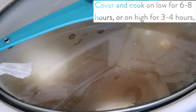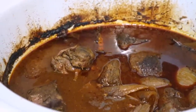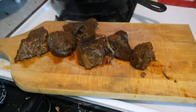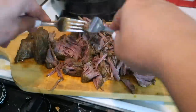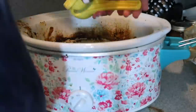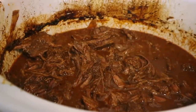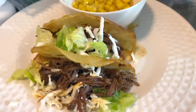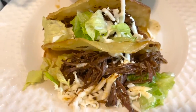Once the beef is done and basically falling apart, take it out, put it on a cutting board, and shred it — it's so easy when it's fully cooked. If you don't want a lot of heat you can eat it just like this, but we're going to put it back into the sauce. Add the juice of two limes, put the beef back in, and let it cook on low for another 30 minutes. Serve it with tacos, burritos, or nachos — it also freezes so well for another meal.